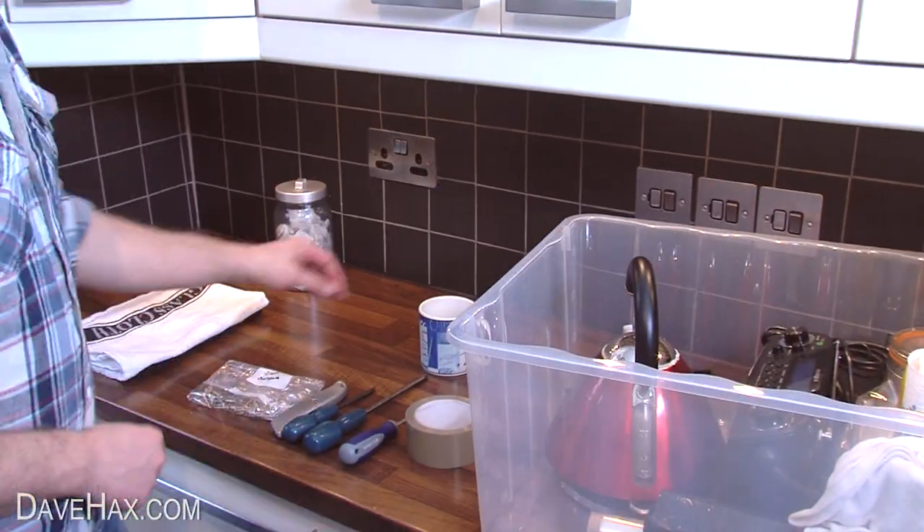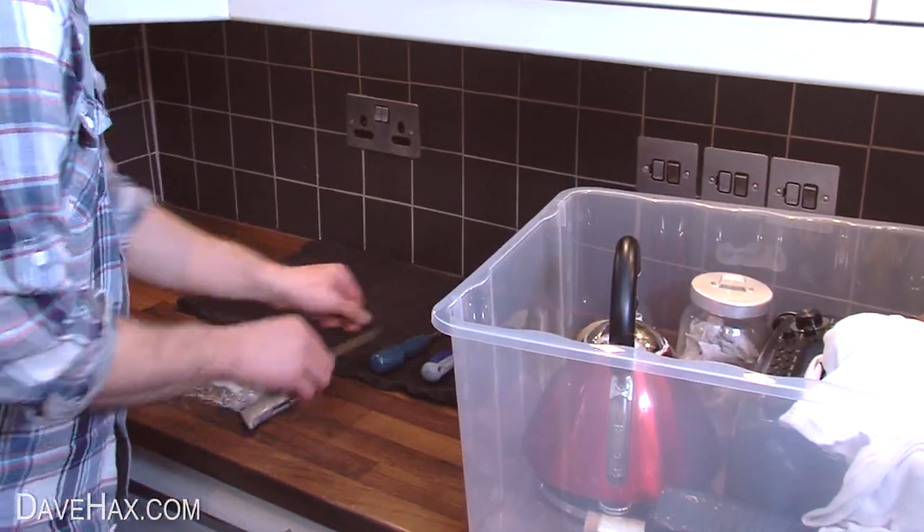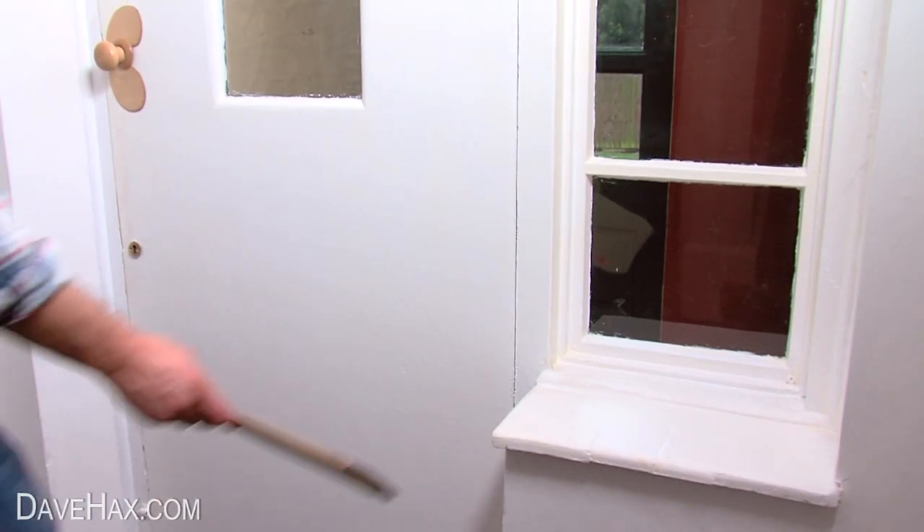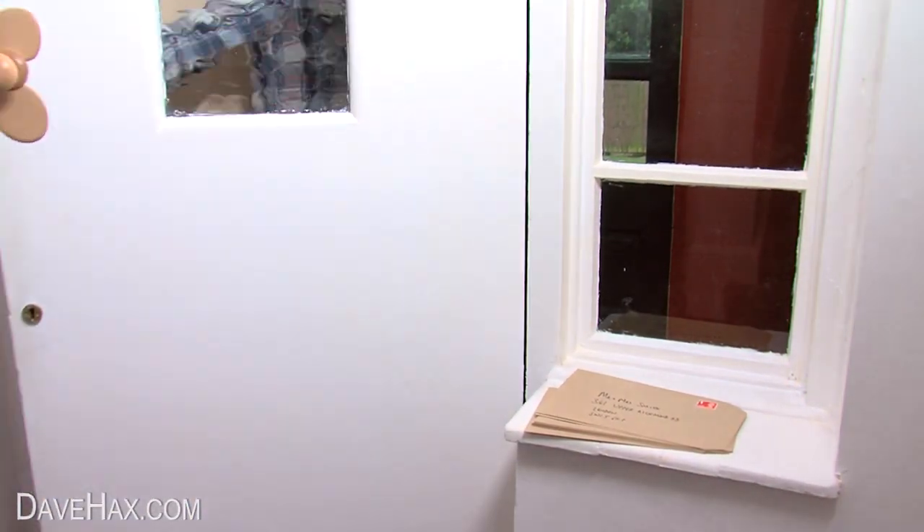Pack all your essentials into a separate box so you have everything you need when you arrive in your new home. And finally, leave some stamped addressed envelopes so the new owners can forward on any mail to your new home.